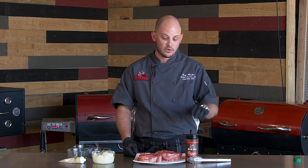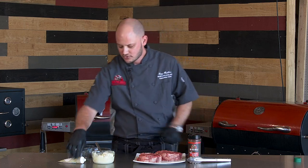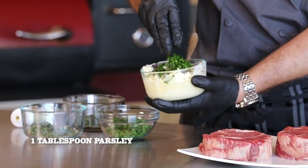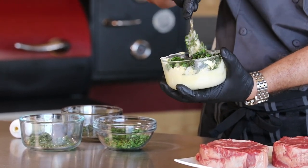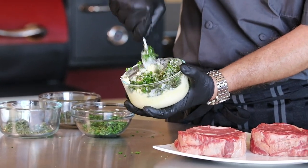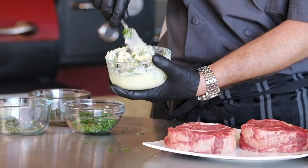We're going to serve these up really simple. We're going to season them with our new espresso rub. We're going to put a little herb butter on top. I've got some softened butter here — we're going to add in a little bit of garlic, some fresh sage, some parsley, and a little bit of oregano. We're just going to mix that up. And when these steaks are almost done, we're going to put a nice dollop of herb butter on top and let that melt and kind of baste that ribeye. It'll be delicious.